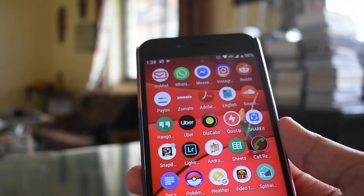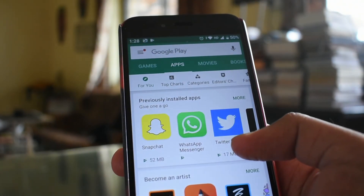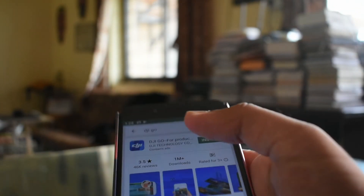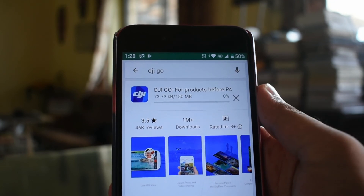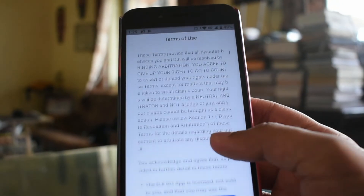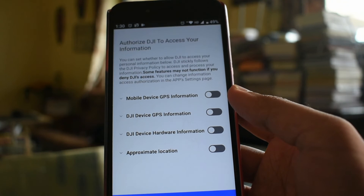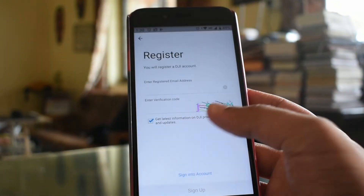To use this gimbal you need to install the DJI Go app on the Play Store or the iOS App Store. It requires Android 4.4 or iOS 10.0. It's a 150MB app. After installation, give all the app permissions and set up your account in the DJI Go app, and then you are ready to go.